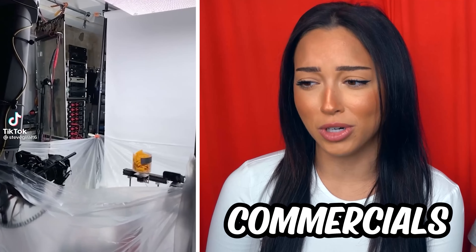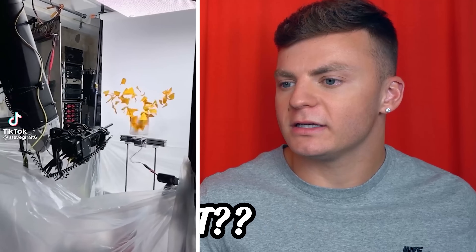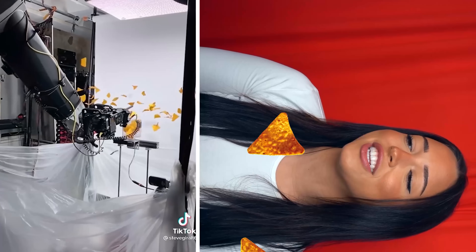So this is how they make Doritos commercials. Now that would make the Super Bowl commercials. Now I would be on the floor trying to catch those.